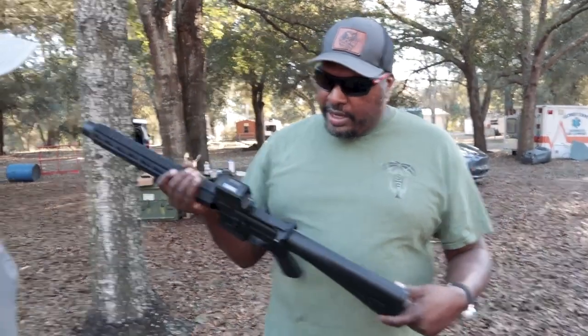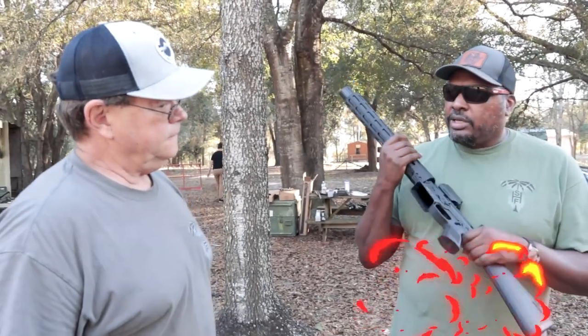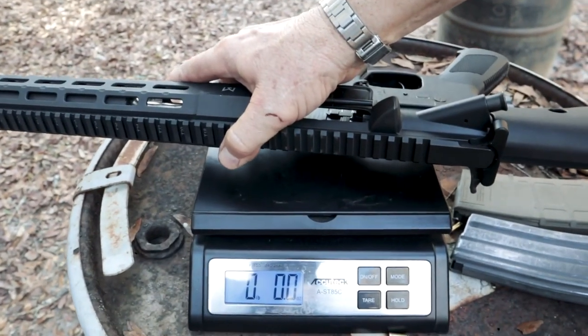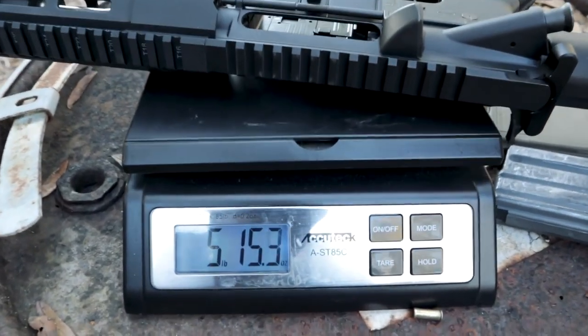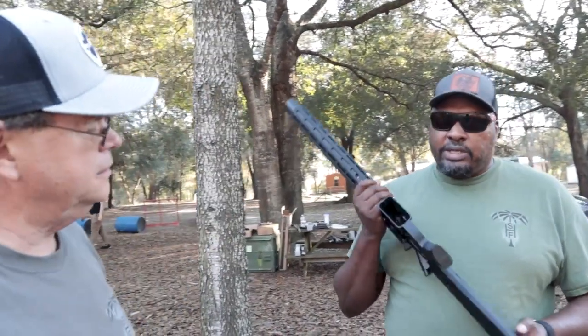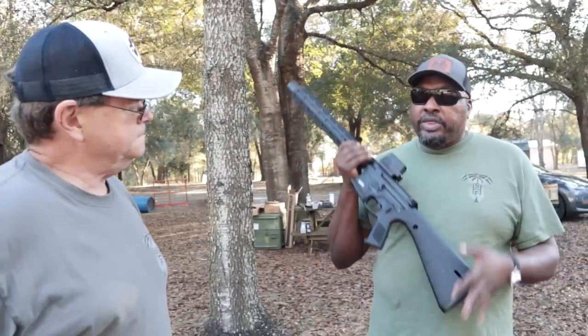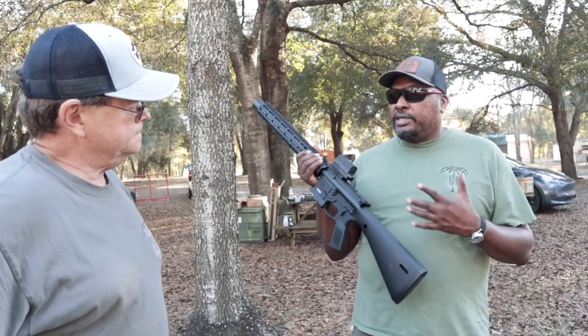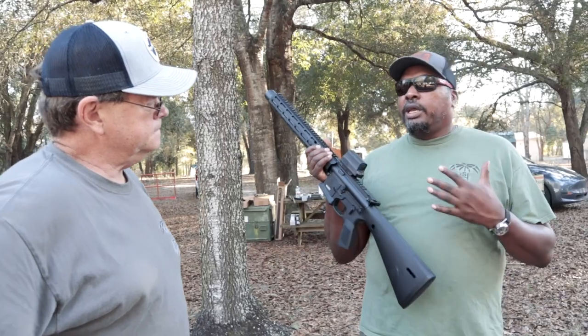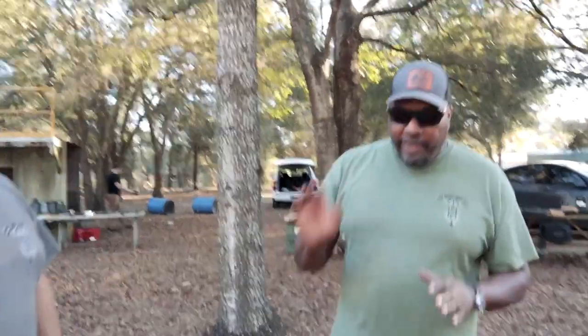Hank's build also has a Holosun optic and regular trigger parts. It weighed in at about 5 pounds 15 ounces — a bit heavier than Walt's at 5-12, largely because of the integrally suppressed titanium upper. The build is more expensive overall; doing the whole thing with the Liberty Zulu suppressor upper puts you at roughly $2,500.